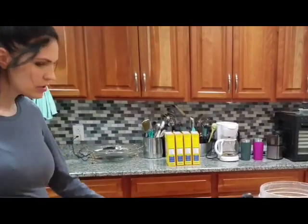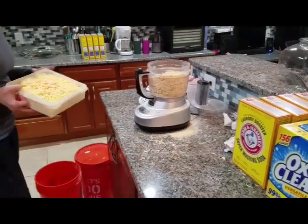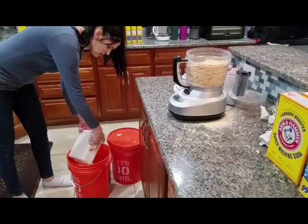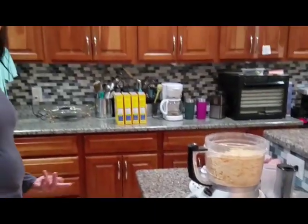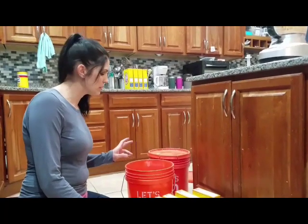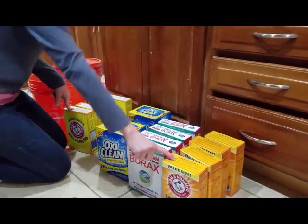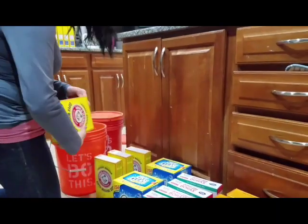About two batches will fit in a bucket, so I'm putting two in one and two in another. This is two batches here, and I already have another two batches in this one. I'm going to dump only half of it in there first because it makes it easier to mix up. For four batches, remember you're only going to use three of one ingredient and half of another.